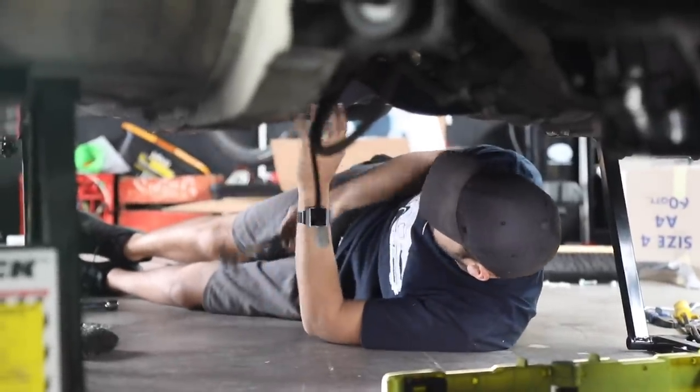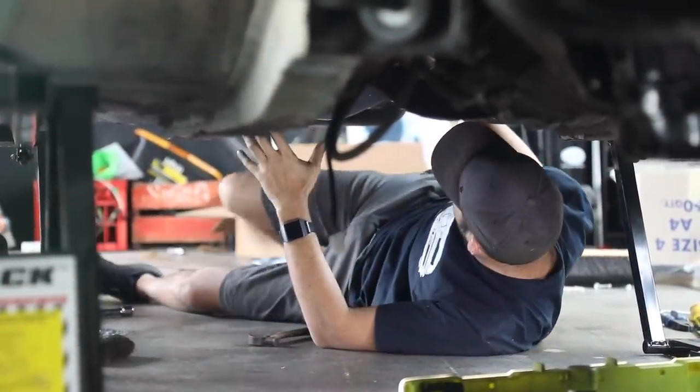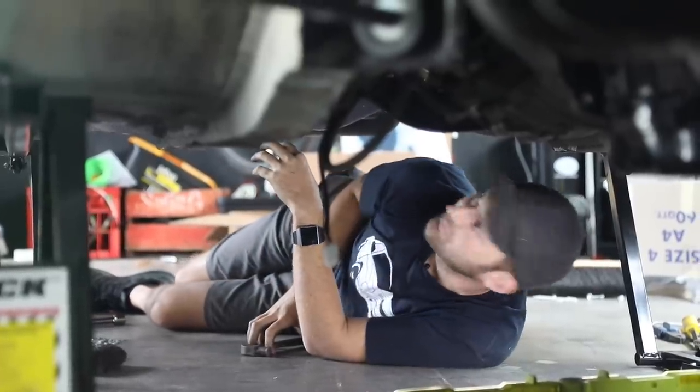It just bolts in, it looks really good, the quality is really good and everything so far is lined up — and I can't remember the last time that happened.